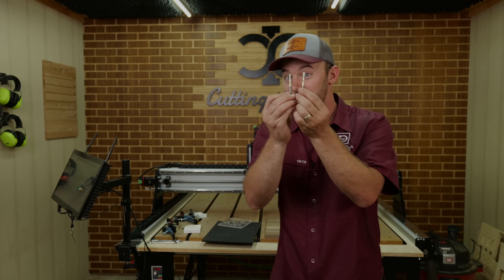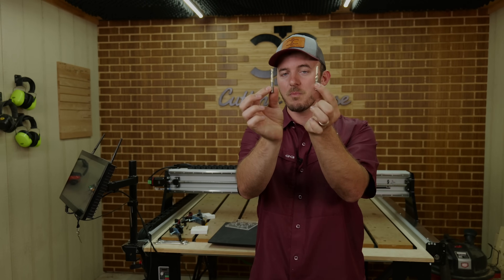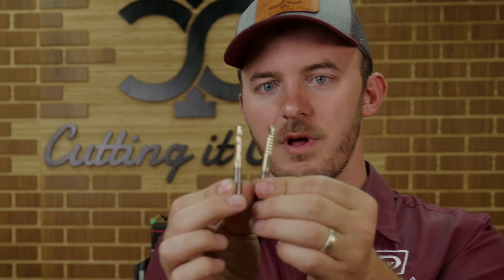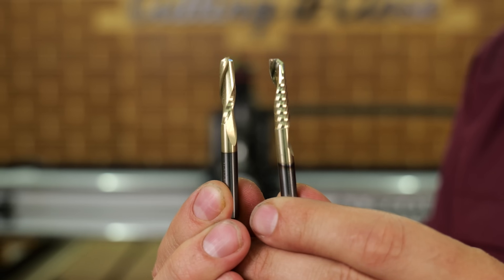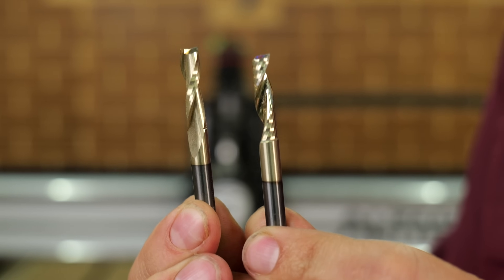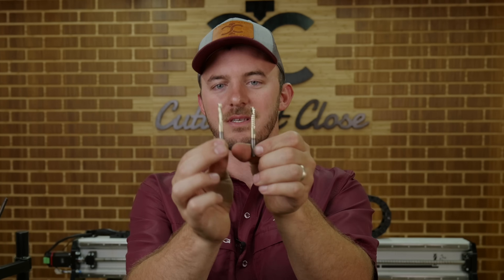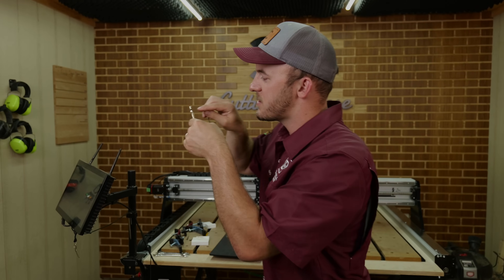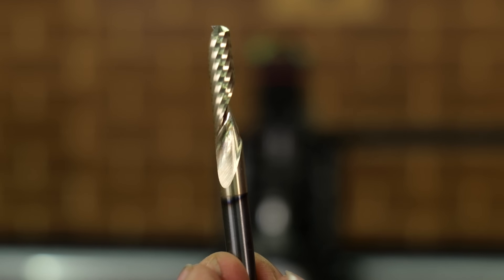If you look at the difference — these are both upcut bits. This one is the O-flute upcut and this is a standard two-flute upcut. As I rotate these, you can see just a huge key difference between the two. The difference is this O-flute has that mirror finish on the inside.